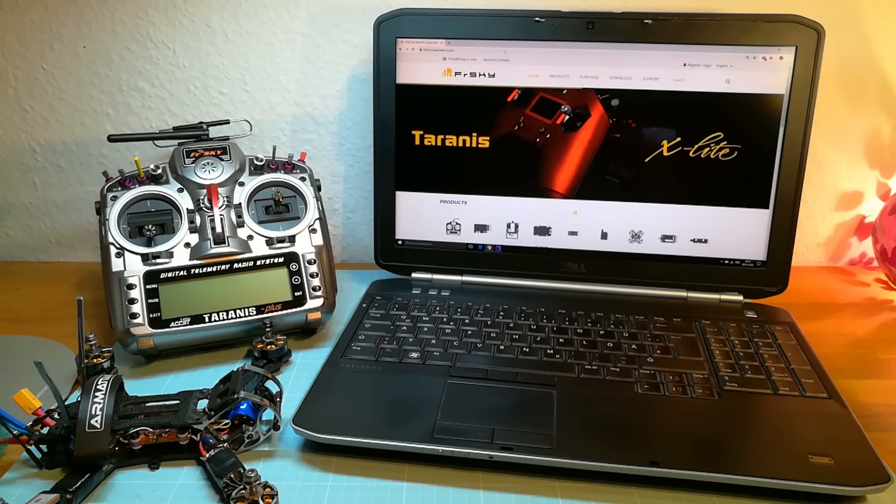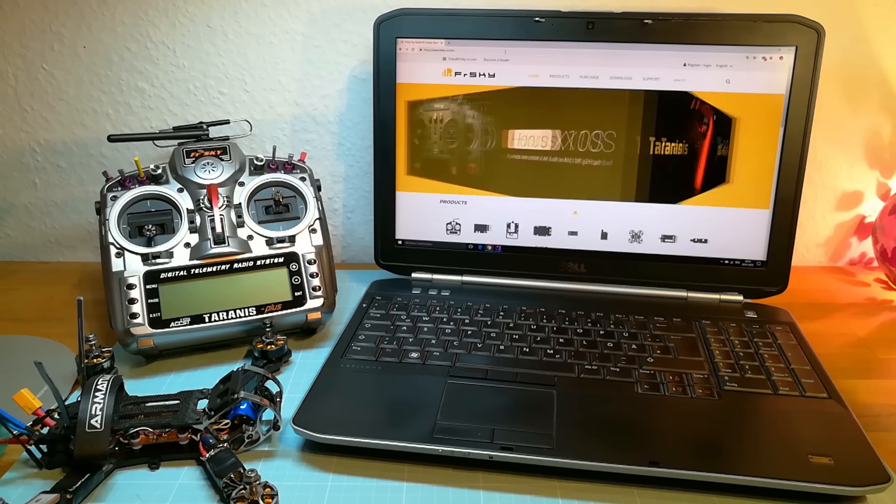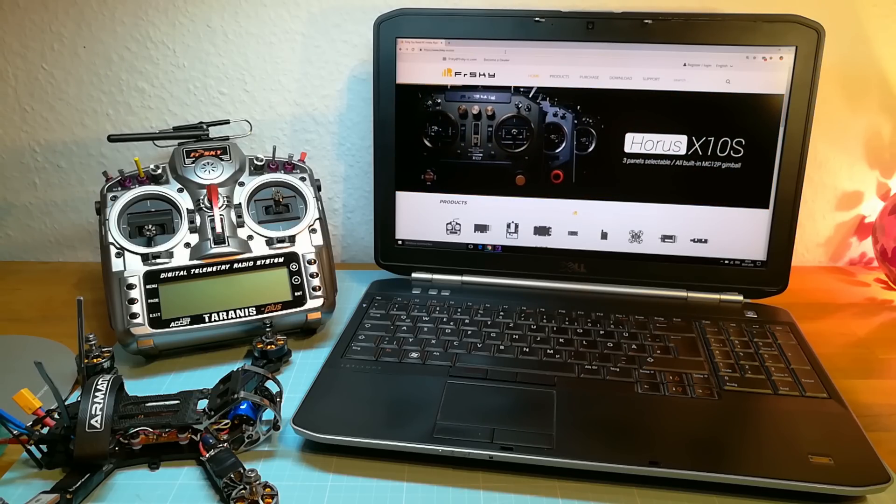Hello guys and welcome back. In this video I am going to install the new Flex firmware on my FrSky R9M module and my R9 receivers as well. And at the end of this video I am also going to do a test flight.